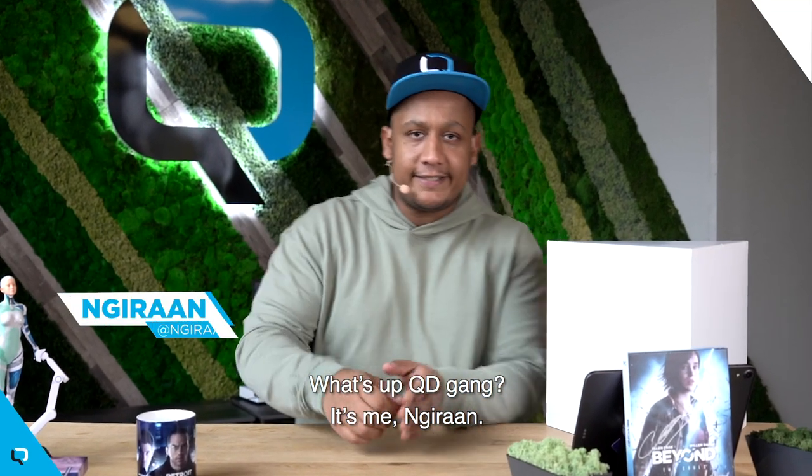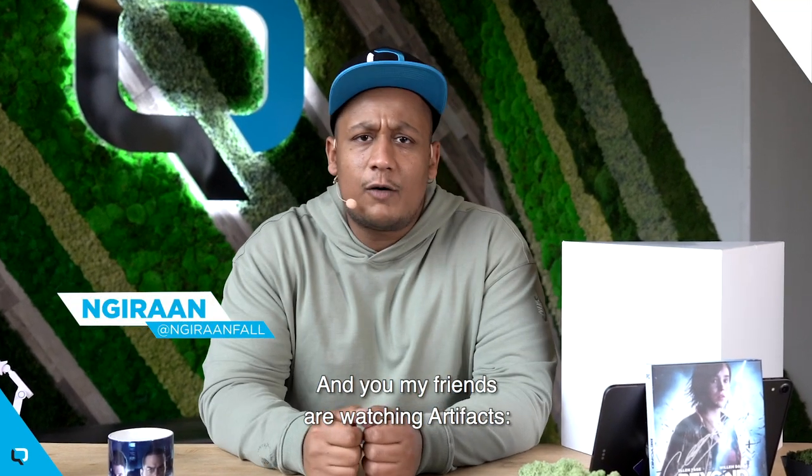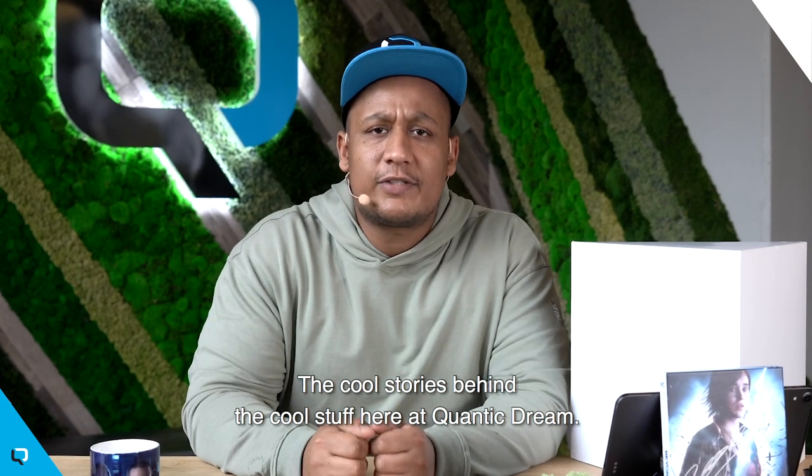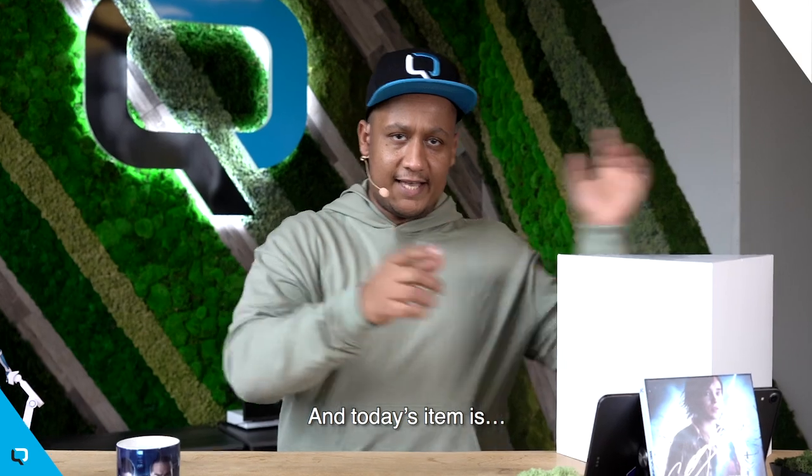What is up, Cutie Gang? It's me, Guiran, and you, my friends, are watching Artifacts — the cool stories behind the cool stuff here at Quantic Dream. And today's item is...